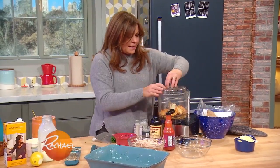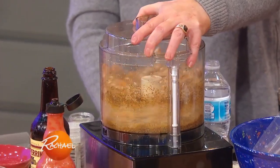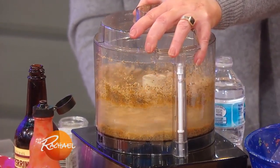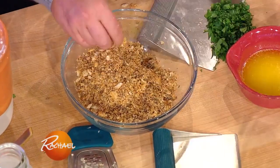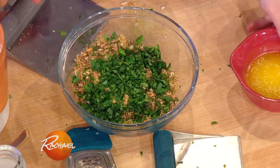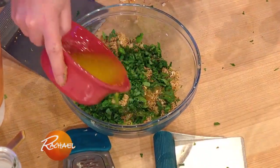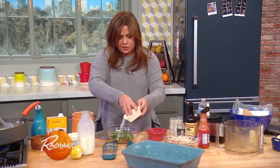We're gonna zap that together and make spicy breadcrumbs. Then we're gonna combine that mixture with some parsley and melted butter — just melted in the microwave, a couple of tablespoons — to moisten it.